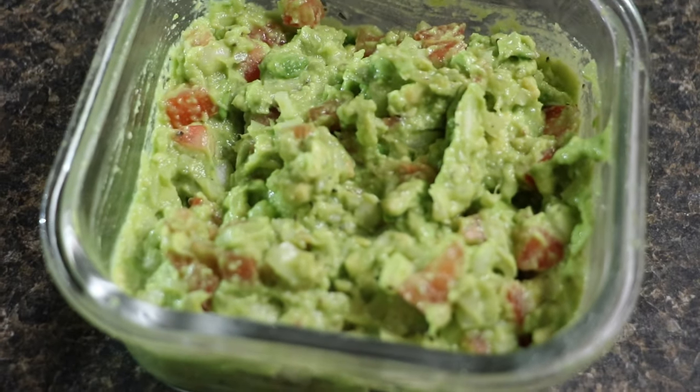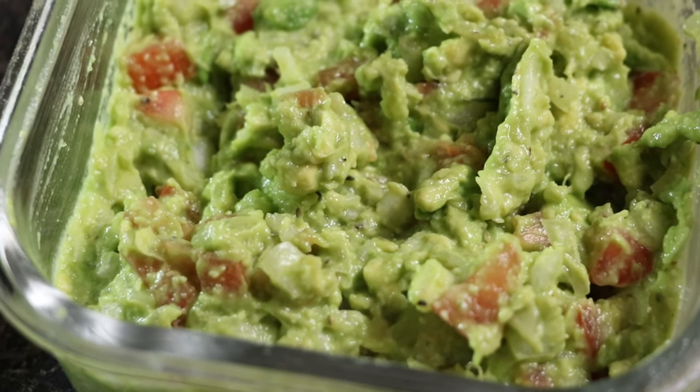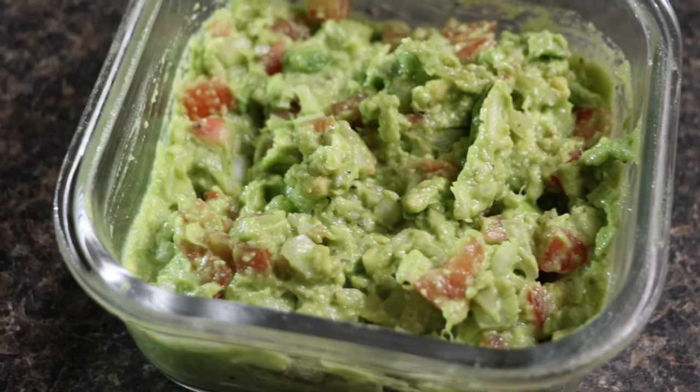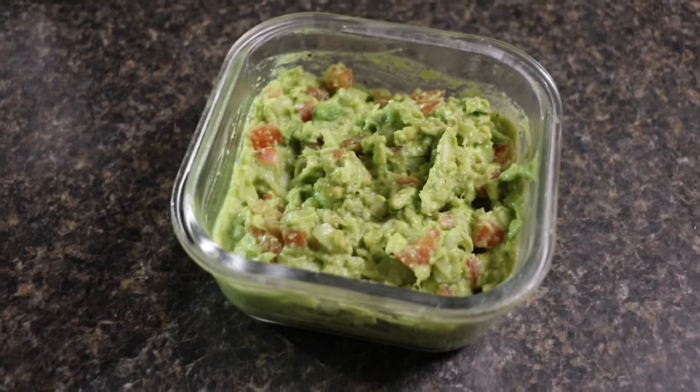The guacamole is ready to be served. You can enjoy this with your choice of tortilla chips or any other kind of chips that you like. The guacamole looks so delicious — you should try this recipe at home!